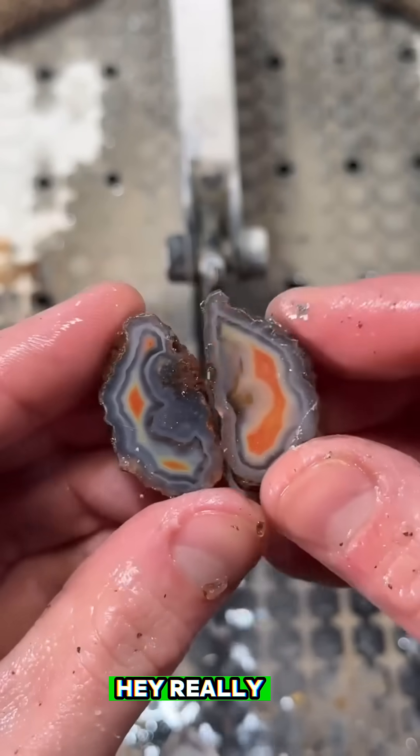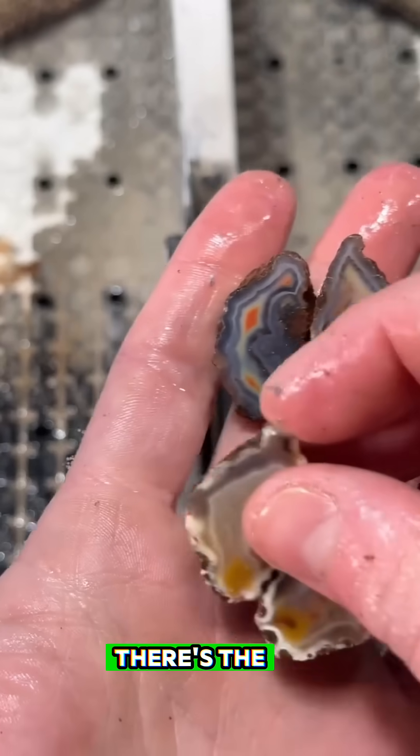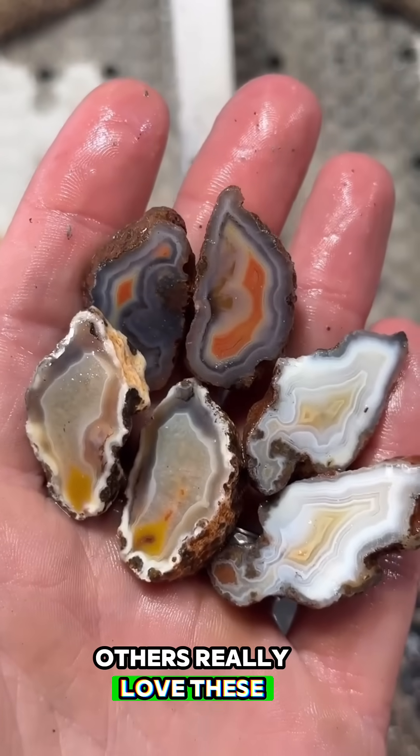Really, really cool. Really beautiful bands in that guy. Not bad at all. There's the fourth, the third, the second — three out of four. This one's pretty but not as nice as the others. We really love these ones.